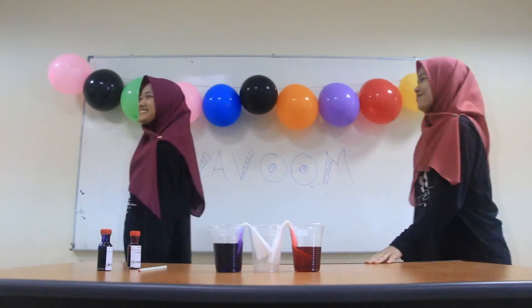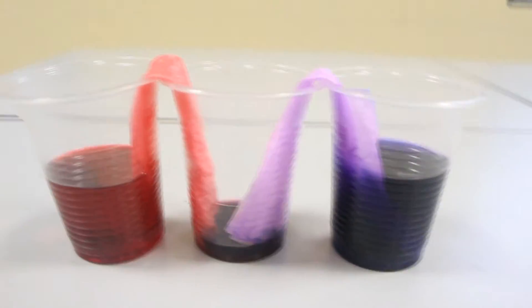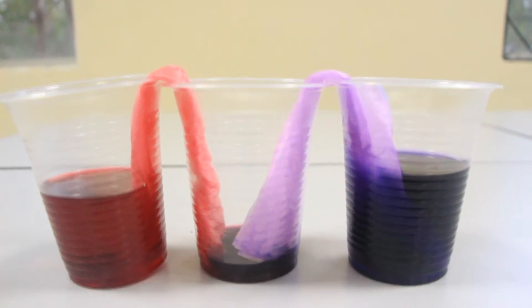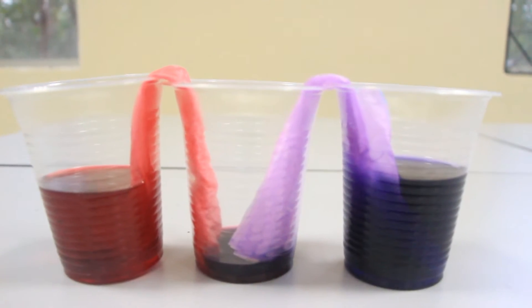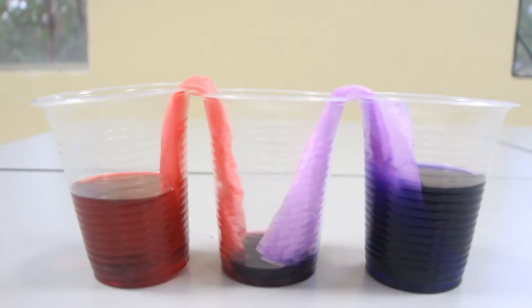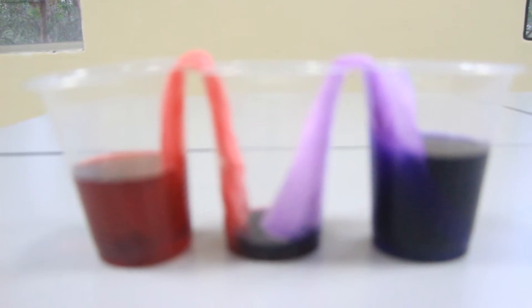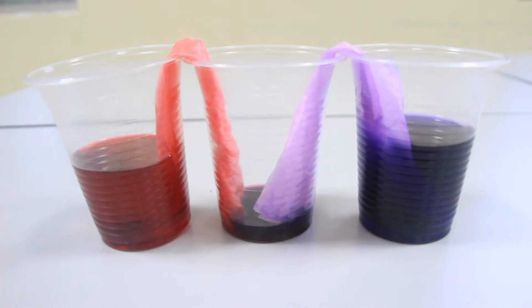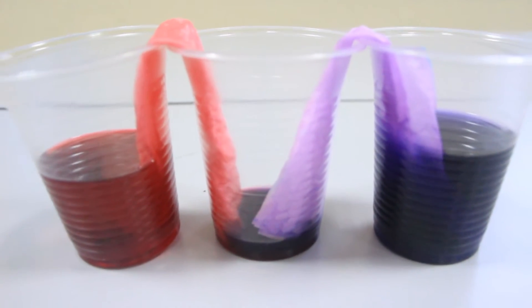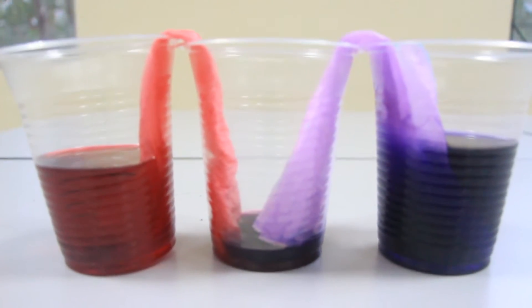Stay tuned. This is the result. This is an example of capillary action. For your information, this is how plants move water from the root to the leaves. As in this experiment, paper towel acts as an absorbent. There are enough spaces in the fiber between the tissue paper for the water to move through it easily and quickly. So that's how the water moves, and it's working.